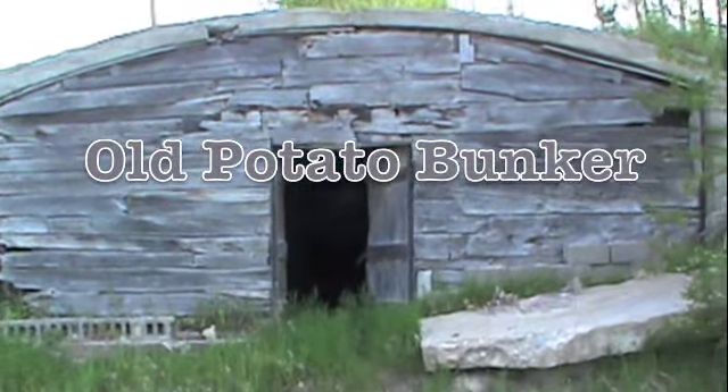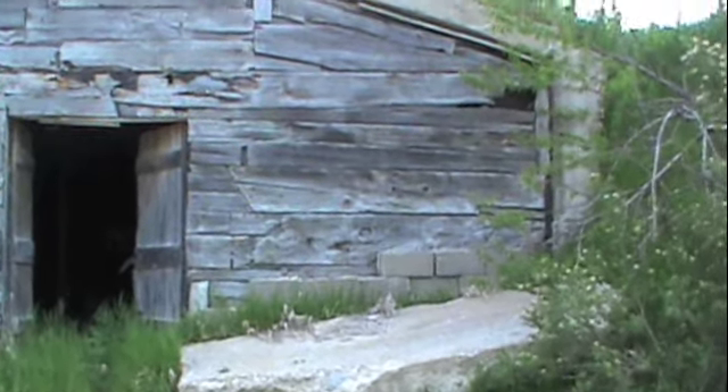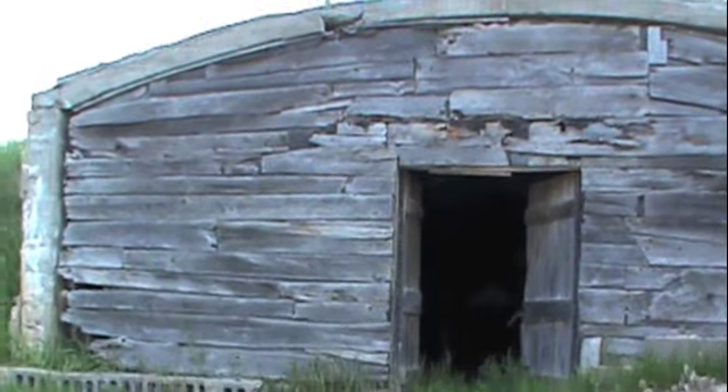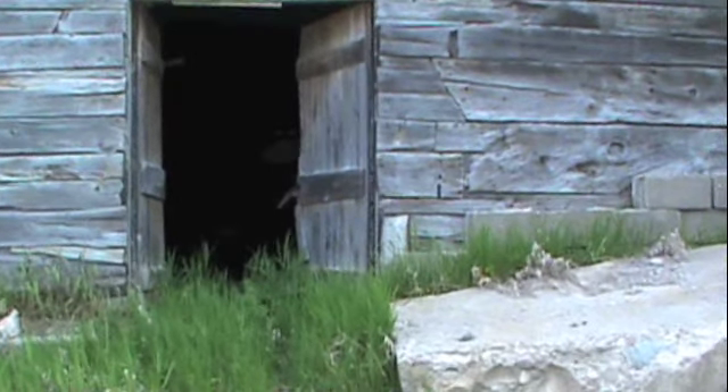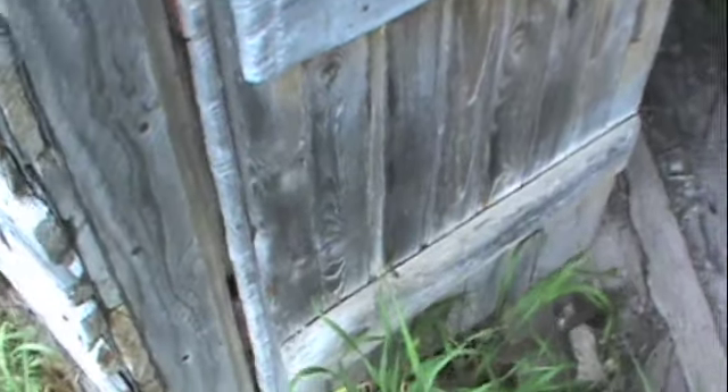This is an old potato bin or potato storage building. The front fell off a long time ago, kind of exposing this old wood. They put potatoes in here to store. We'll take a look if there's anything in here — scrap metal or something. You can see they kept the potatoes on these racks off the ground.